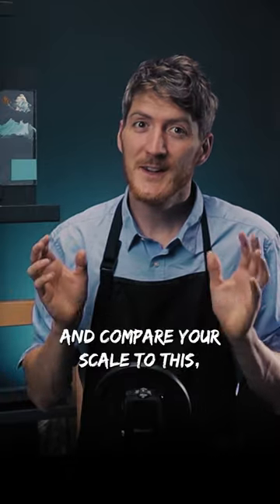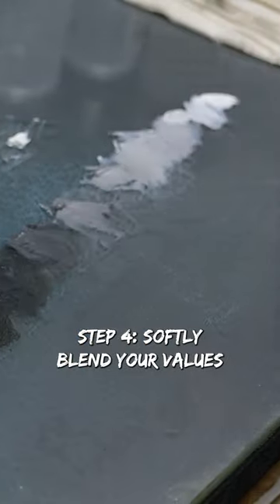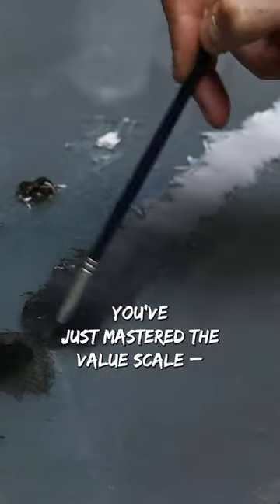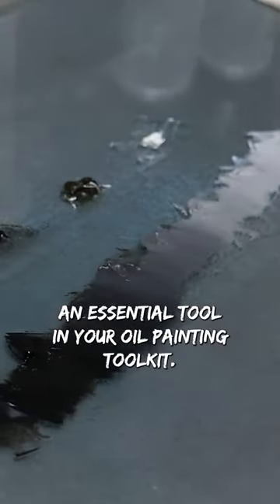Pause this video and compare your scale to this. If it's not right, make the corrections. Softly blend your values directly on your palette until it looks seamless. And voila — an essential tool in your oil painting toolkit.